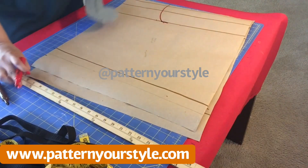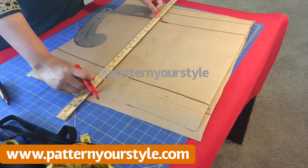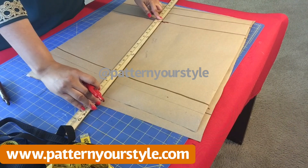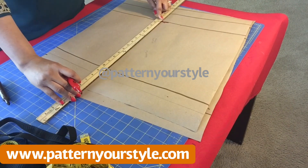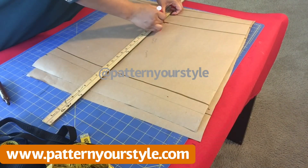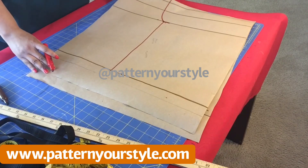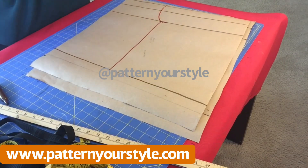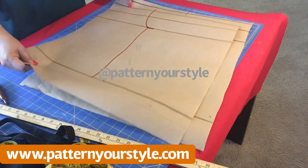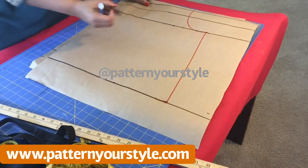Just like the top — this pattern is so easy. If you've never created any pattern before, try making this one. Draw the line down, it needs to be straight. And there you go — your sleeve pattern for your off-shoulder top. Now we're going to cut it out.